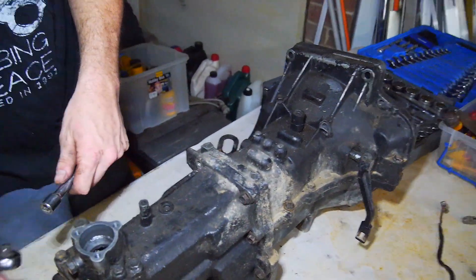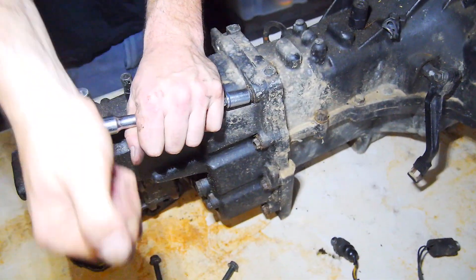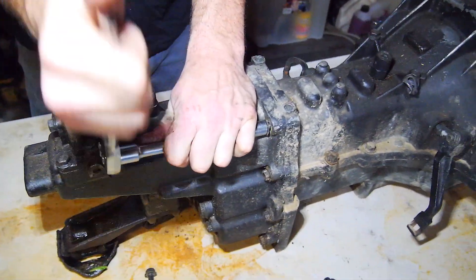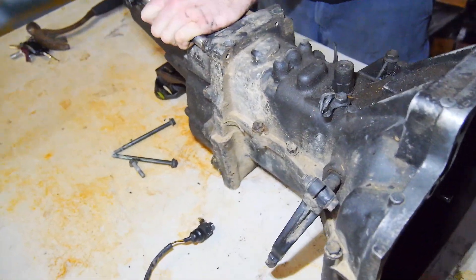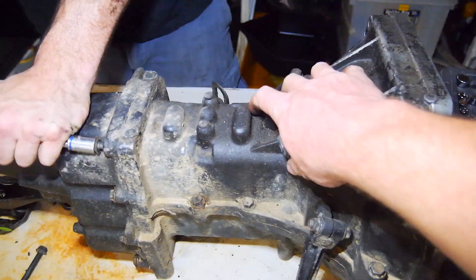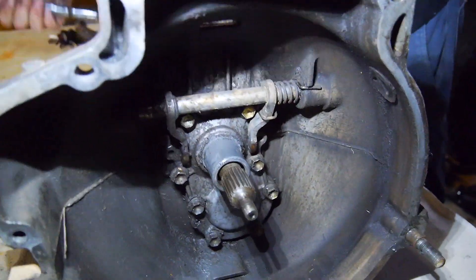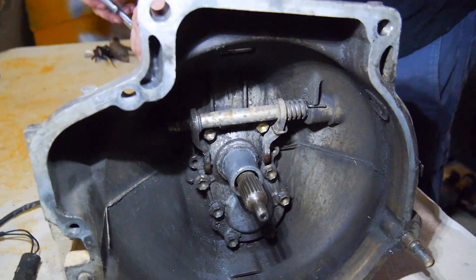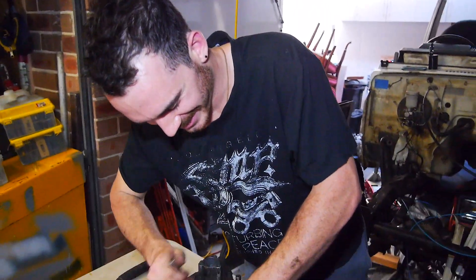So yeah, like blokes usually do, we don't actually look at any instructions. So we have no idea at all how this thing comes apart. Never ever touched the gearbox. So we're kind of guessing the back housing comes off that way and half of this just lifts off. Hopefully. And if anyone can tell Brett how to install a new throw-out bearing the right way, please comment below, because we've also not read the instructions on that too.